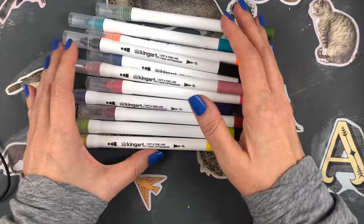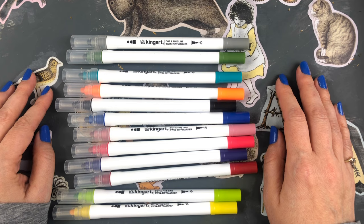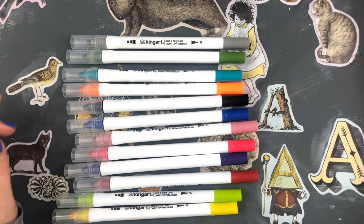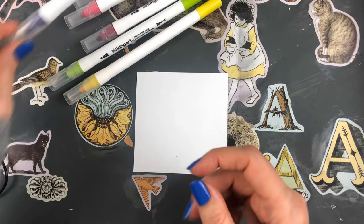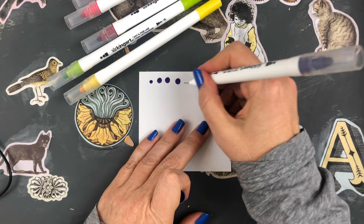The first thing I got were these dot and fine line twin tip markers. I bought these for my Hobonichi weeks planner. It's a set of 12 in basic colors — they also have a metallic set, but I just got the basic colors. I got these because I wanted to make little dots on my to-do list.